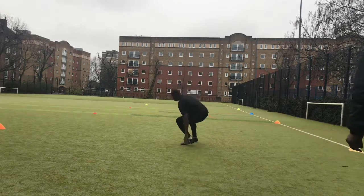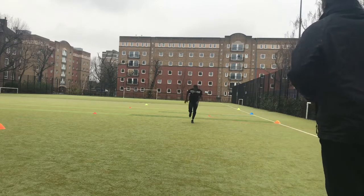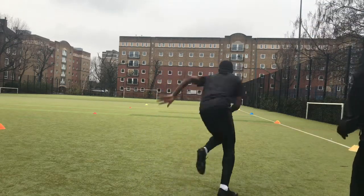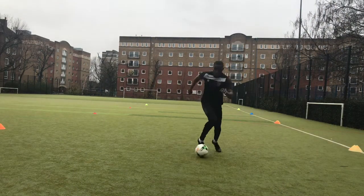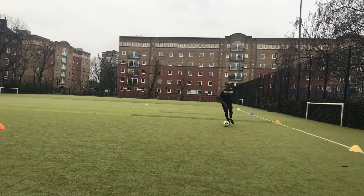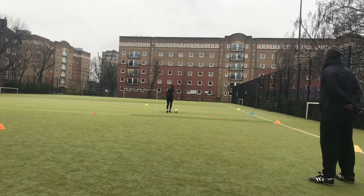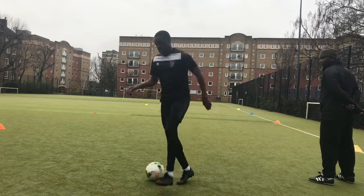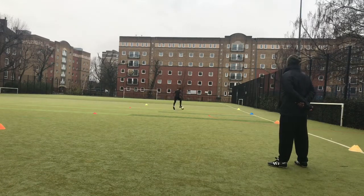Last drill for today: finishing off with some fitness — shuttle runs. First cone and back, second cone and back, third cone and back, and so on. I did it once with the ball and once without. That's it for today. Hope you guys enjoyed watching. If you're new to the channel, make sure you subscribe for more content like this. I'm going to be doing a lot more sessions with my coach. Comment your thoughts and let me know what drills you want to see next — thanks for watching, I'll catch you in the next one.